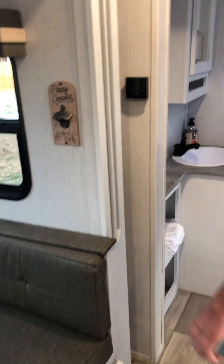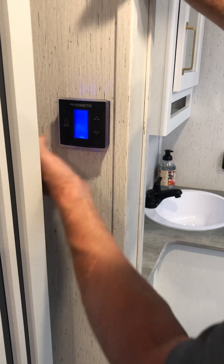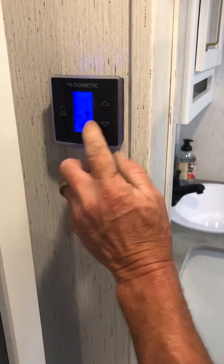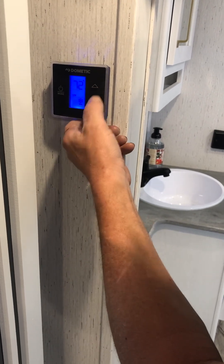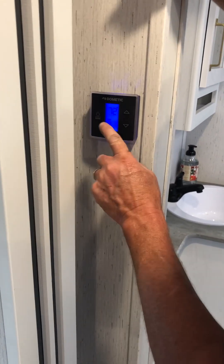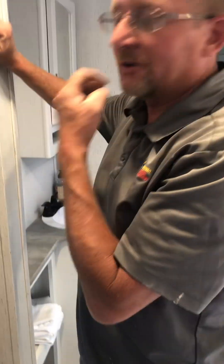This is the thermostat controller - it lights up as soon as you touch it. Don't jam it, just pull your finger across it lightly and push a little to cycle through. There's the fan setting which blows air out of the vents, and there's your AC - that needs shore power to work. The furnace will work on 12 volt - just run it up to your desired temperature. To check the interior temperature, turn it all the way to off and hit the button - it's 82 degrees in here.